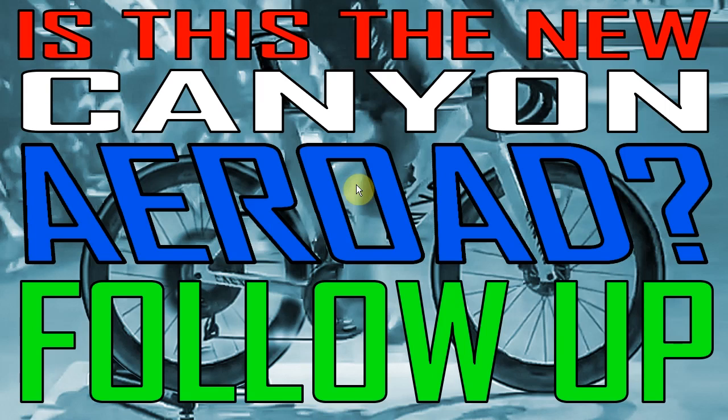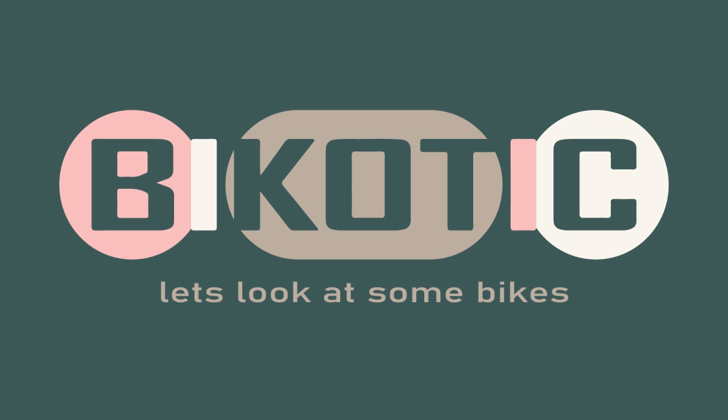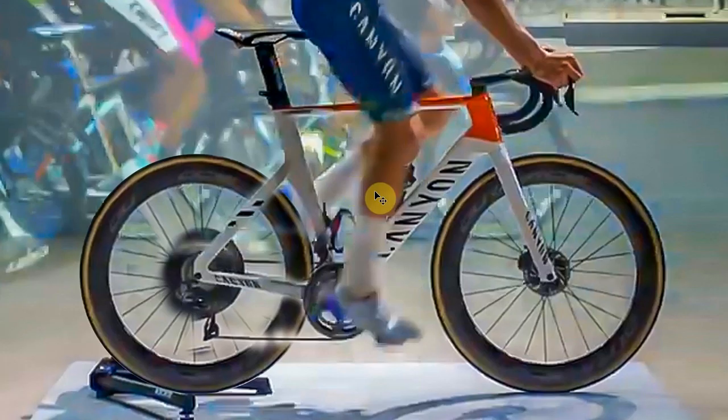So in this video, I just wanted to do a quick follow-up on my last video, which was: is this the new Canyon Air Road? So a very brief recap — if you didn't see the last video, maybe check it out. Basically, we were looking at this frame from a Zwift commercial and speculating as to whether this is the new Canyon Air Road.